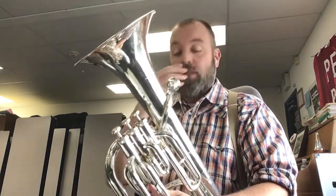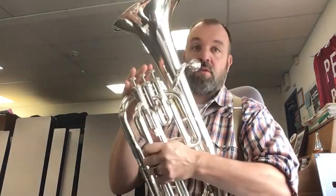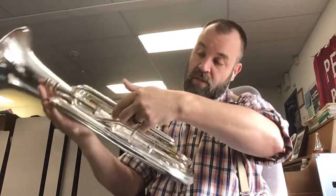One, two, three, two, three. One, two, five, two, three. Six, two, three. Seven, two, three, eight.